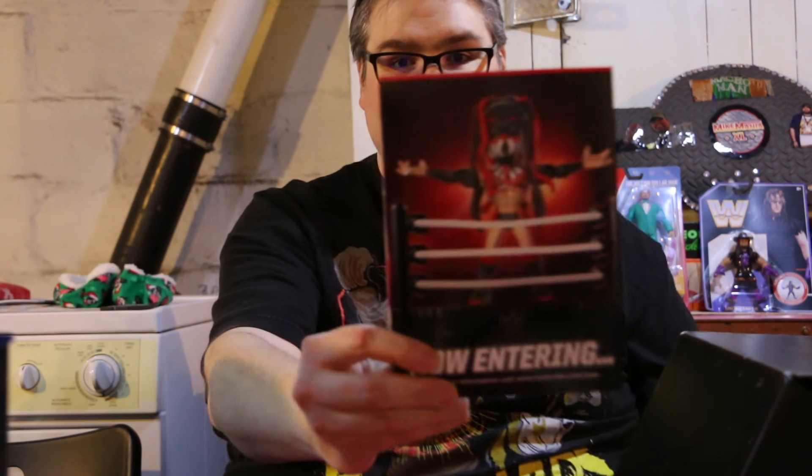And it looks like the next crate will have the demon Finn Balor figure — a little sneak preview. Thanks again WWE, thanks again Loot Crate Slam Crate. Alright, that'll do it for this month's crate. I'll be back in a couple of months hopefully with the next one. Enjoy the Rumble and have a great week.